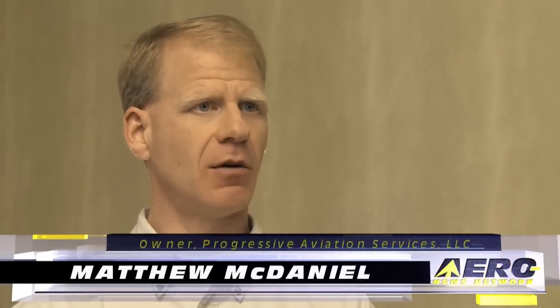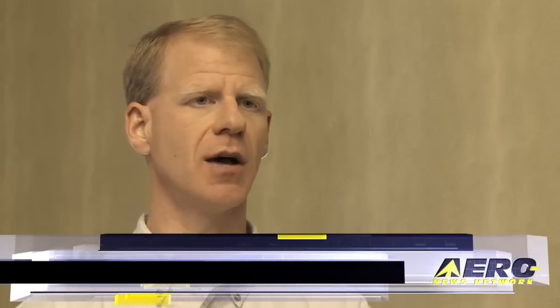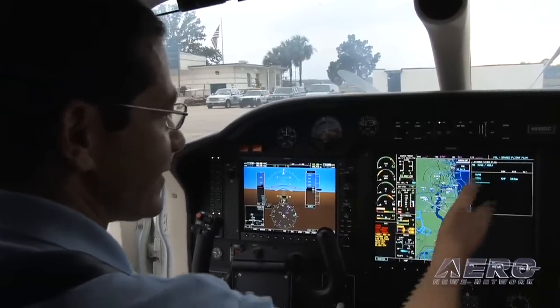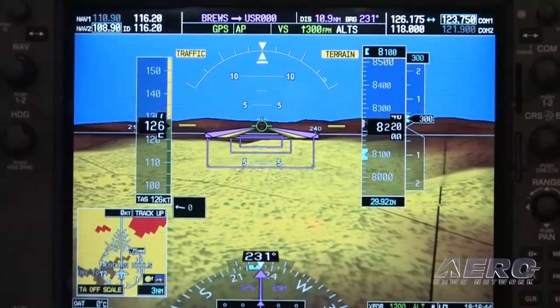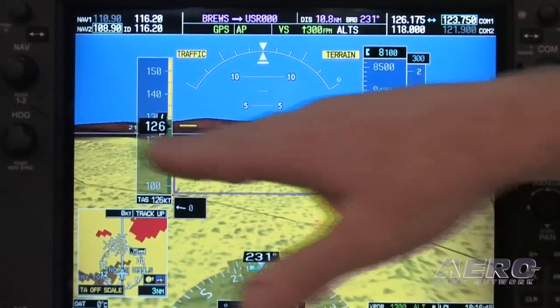Once you're comfortable with the machine itself and you're into the point where you're learning approaches and learning the IFR nuances of it, I think the most appropriate thing would be to spend a fair amount of time on the ground talking about not only the WAAS capabilities, but one of my favorite things to do with people is to spend time on the ground in the plane, plugged into a power unit, going through with the boxes lit up, letting them push the buttons, rotate the knobs, getting the feel for the buttonology, how to load things, how to change things.